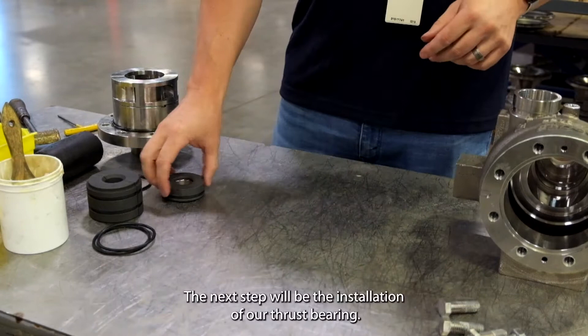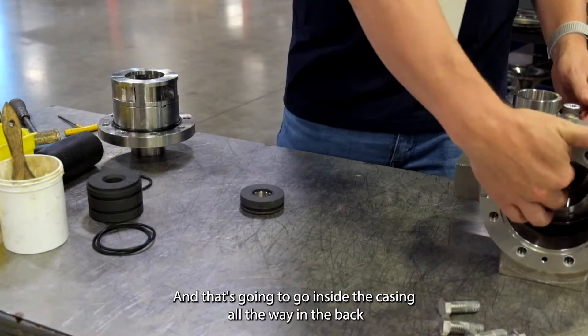Next step will be the installation of our thrust bearing, and that's going to go inside the casing all the way in the back on the turbine side.